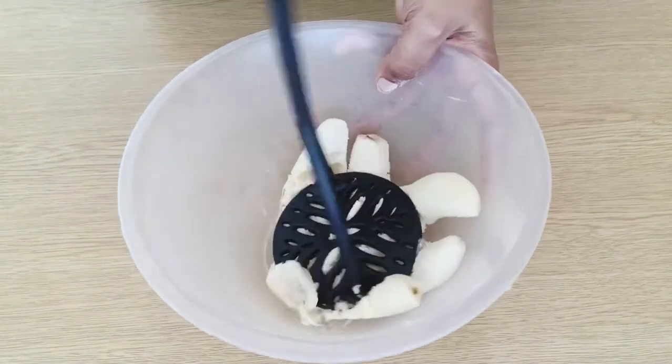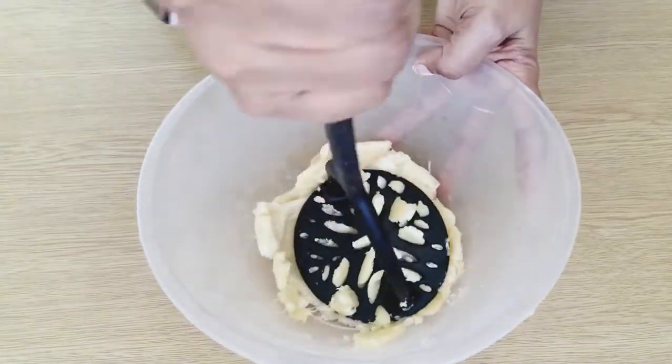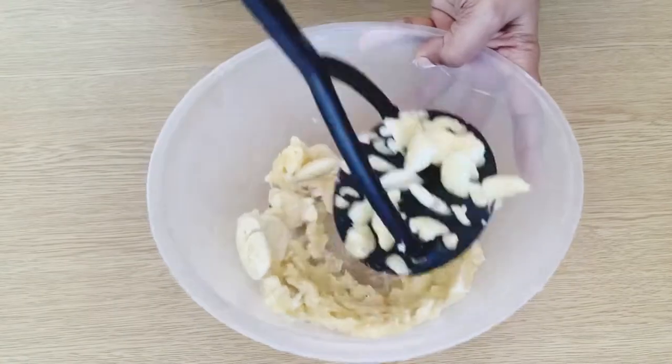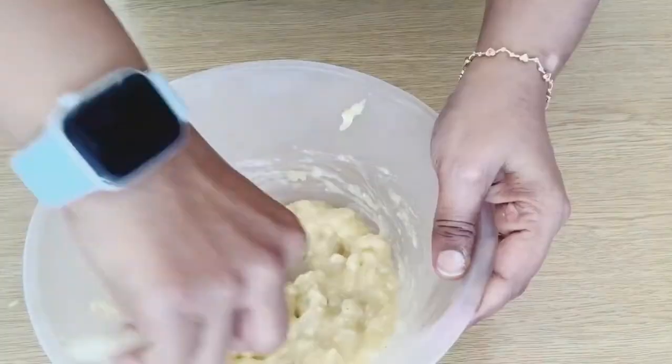We have 3 large bananas. In case you have a small amount of bananas and want to calculate the measurements, you can use 1 cup. That is the measurement.